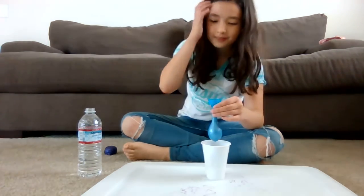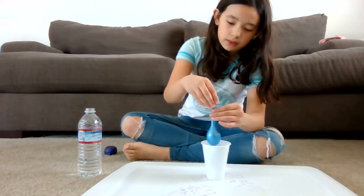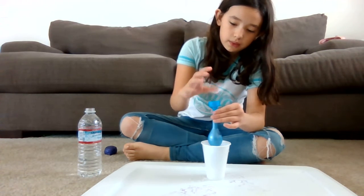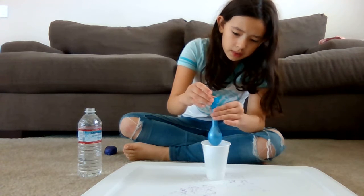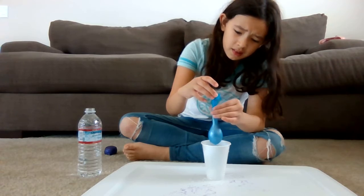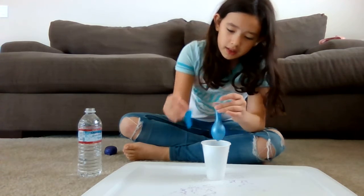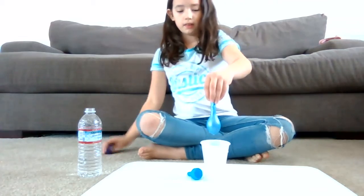I think we need a bit more, and I'm just going to pour this in. And then I just go down, down, down — don't overfill, don't overfill. This is a video of me talking to myself. I think this is enough.